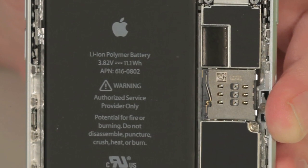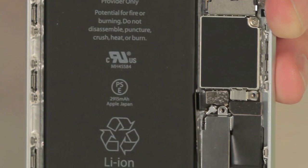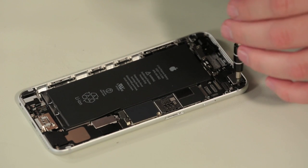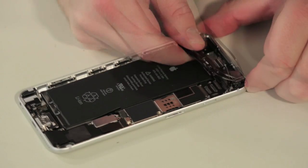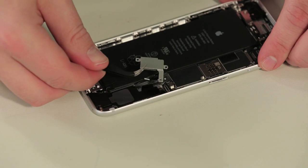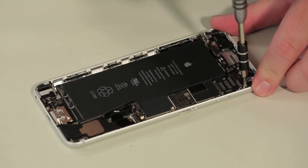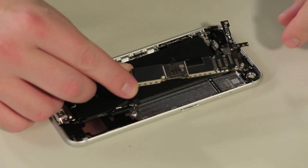While I would usually begin our teardown by removing the battery, I'm going to leave it in place as I remove the other components. This will keep me from having to glue it back in later on. So the first piece to come out is the new rear-facing camera. It has the same 8 megapixel count as the camera in the regular iPhone 6, but it also has optical image stabilization. The vibration mechanism comes out next, and after removing a few screws and standoffs and disconnecting the remaining connectors, we can lift out the logic board.